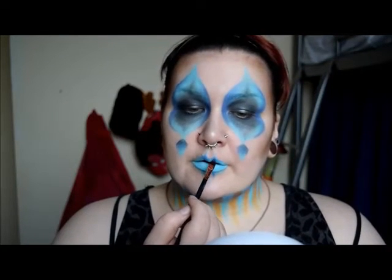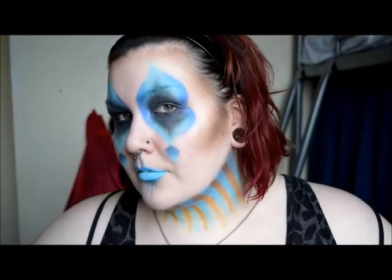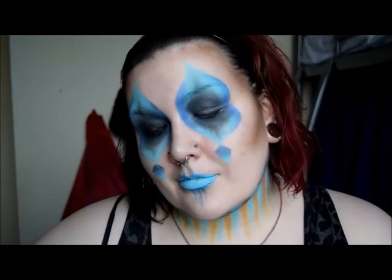And that is the look complete. I achieved my goal of becoming some form of celestial alien water clown. Good times. Keep your peepers peeled for more videos coming soon and I shall see you guys in the next one.